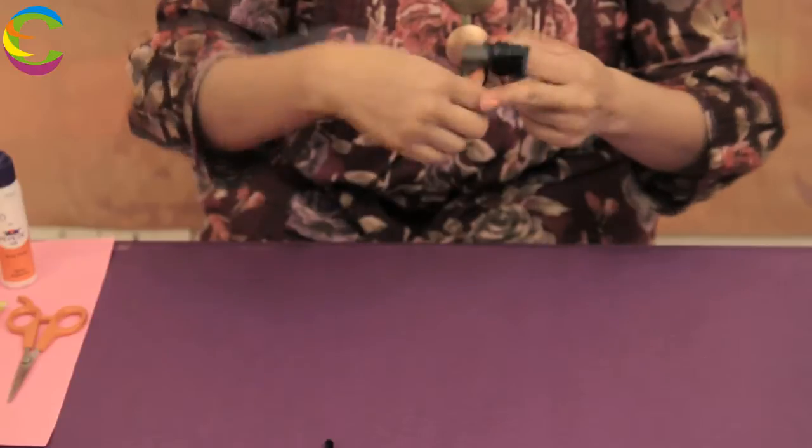Now, take the pipe cleaner. We are going to glue one end of it onto the edge of the paper. Hold it for a second and go round and round around your finger. Can you see this? This is what it looks like.